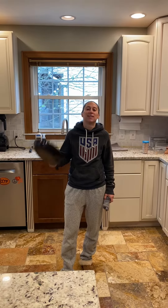Hey boys and girls, it's Mrs. Wilson. This is field day challenge number one. You need a sock and a frying pan to do this challenge. You also need a timer to time how many you can get in one minute.